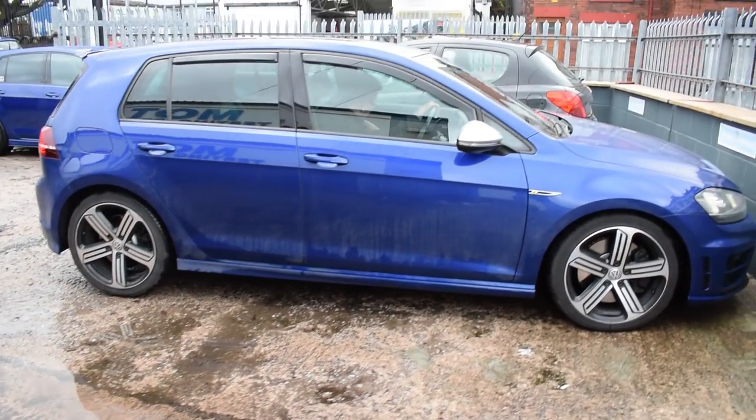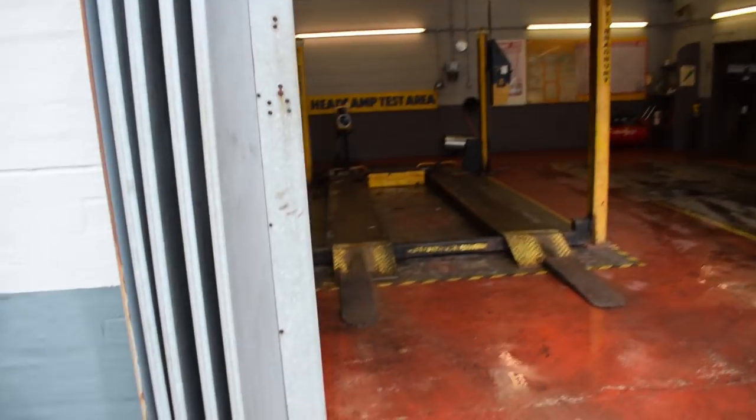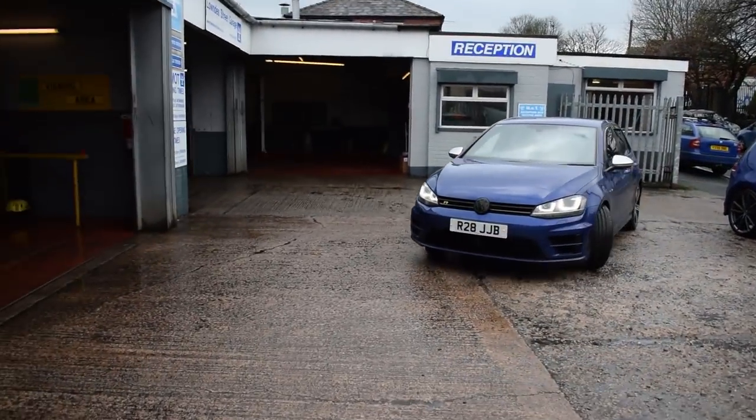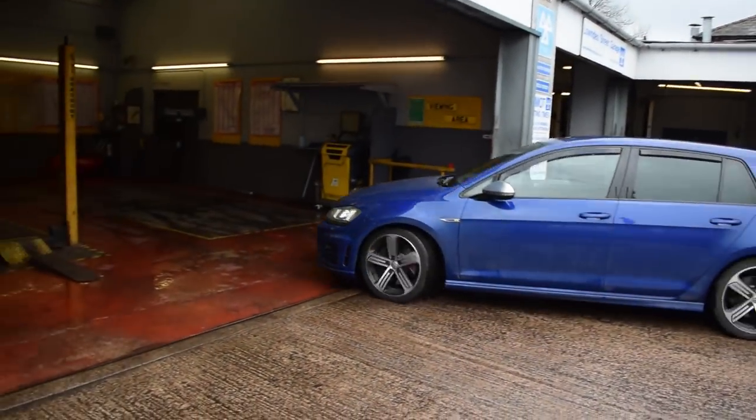As you can see in front of us we've got the Lowndes Street Garage sign — new signage since the last time we came. Here at Lowndes Street Garage, Shaq is just taking the car in to get the JB4 done. I'm really excited for this. He was just telling me about how much of a difference it would make and I'm like a little kid at the moment.